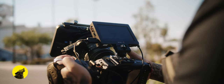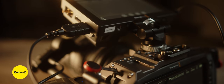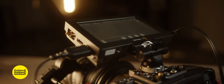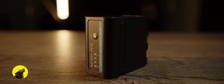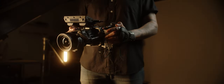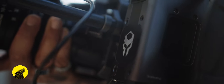On top, Tilta has built two cold shoe mounts to attach accessories. I have a Small Rig swivel and tilt mount, and attached to the mount is a 5-inch Blackmagic Video Assist. The last accessory I want to spotlight is a Sony F970 battery made by PowerXtra. What's cool about this battery is it has two outputs to power other accessories: a USB 5-volt and DC output. The DC output is being used to power the monitor since the side handle has one output to power the camera.